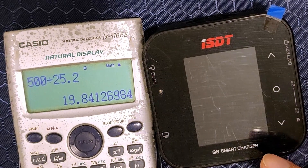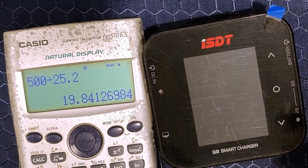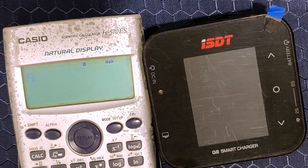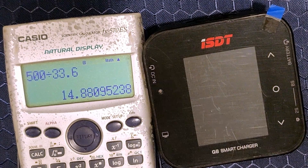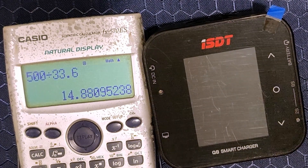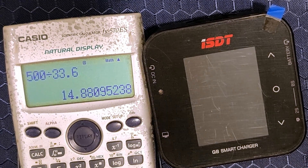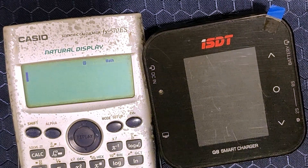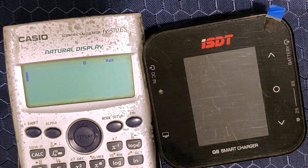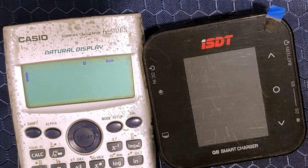The ISDT Q8 is actually capable of charging up to 8S — it says so in the naming, Q8. But let's do the math: 500 watts divided by 8S voltage of 33.6 volts is 14.8 amps. So while this means you will be able to fully utilize the 500 watts, you are still not using the full 20 amps like you could on 6S. This is why the ISDT Q8 is a great charger for 6S, but not so great for 4S and 8S.